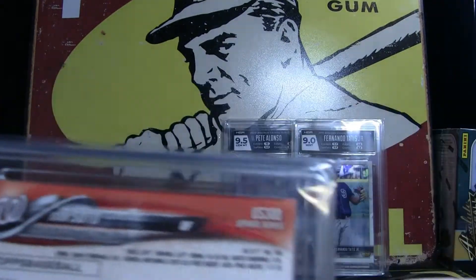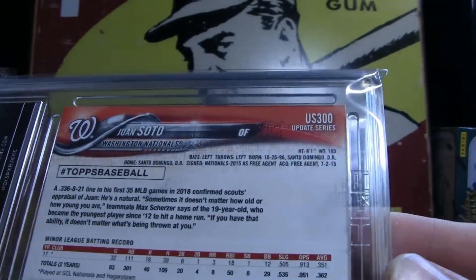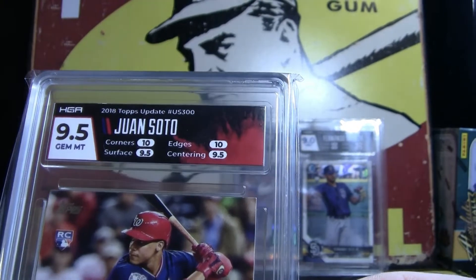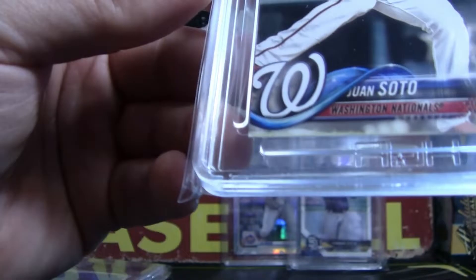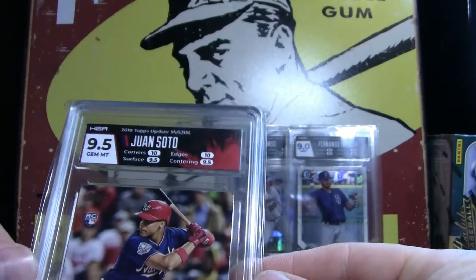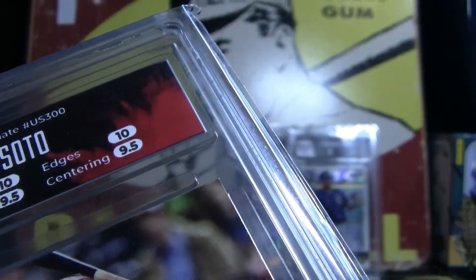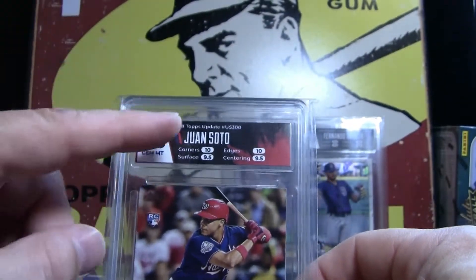This one right here is a Juan Soto, US 300. This one had a soft corner I think somewhere, and I still got a 9.5 Gem Mint. That's awesome — because there's that corner right there. I don't know if you can see it, but that corner is even a little bit soft if you look at it. I'm really happy with this.